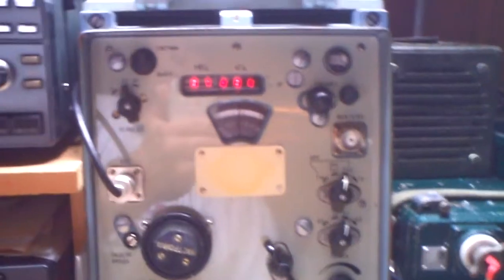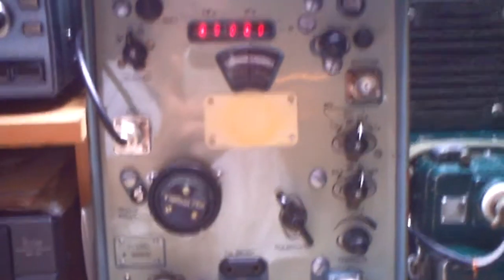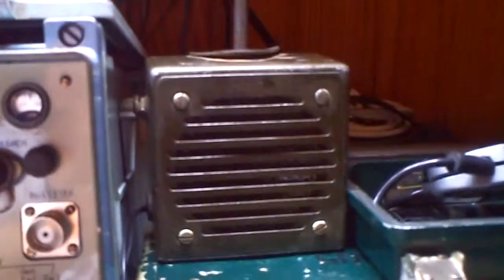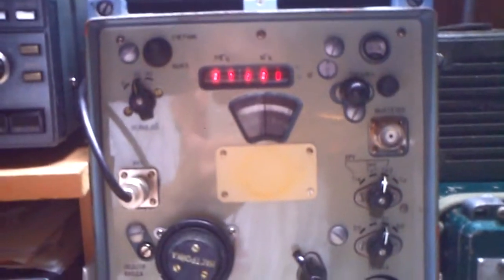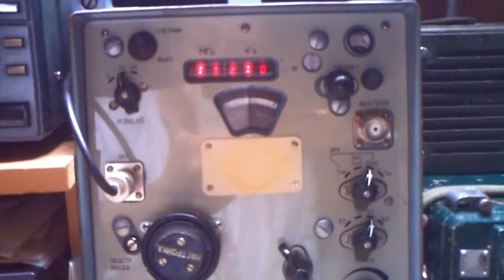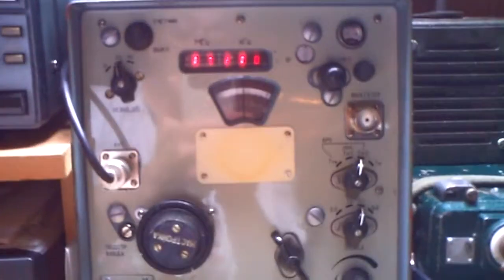I think it's a nice receiver in nice condition — looks brand new. I have an army speaker connected on, it's a high impedance speaker, and I think I will have a lot of fun with this radio. I wish him 73s — he has Delta Charlie 2 Whiskey Kilo. Thank you.